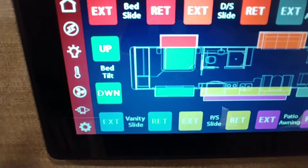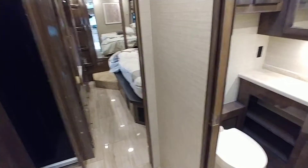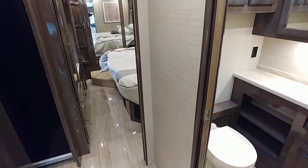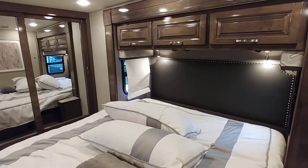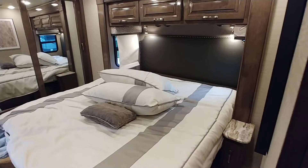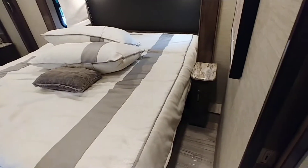Now you'll see that the bed has the down portion — that one takes a little longer. Make sure you run the blind shades up, because you can see that one got a little creased. It won't matter — I will run it up and let it sit over a little bit of time and then it will just straighten back out. The bed's a nice size — queen size bed, almost a king, not quite.